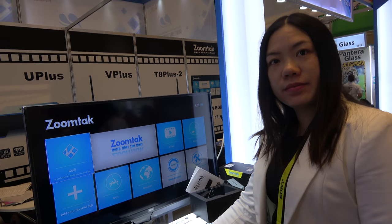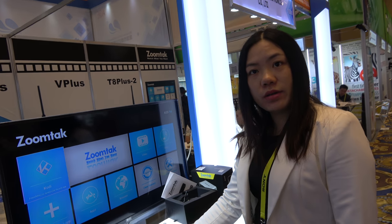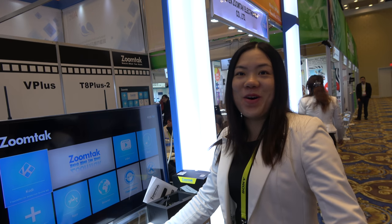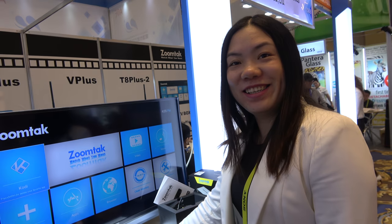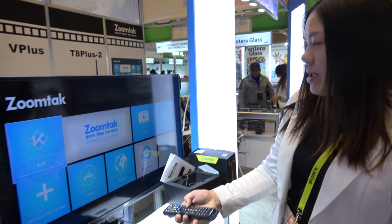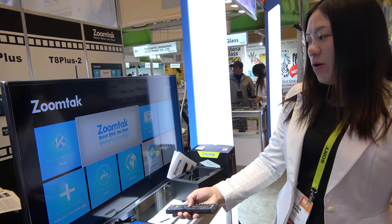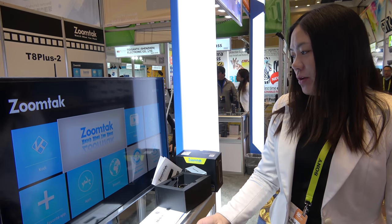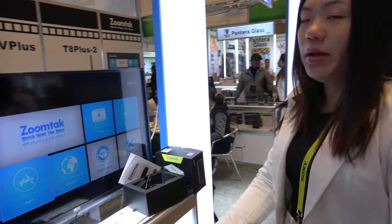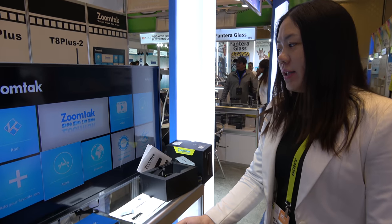How many ZoomTek users do you have in total? Do you sell more than one million boxes in your history? I think more than one million — so many people around the world already have ZoomTek. We offer very powerful software support, and our team provides OTA updates to users.